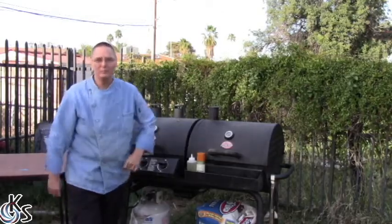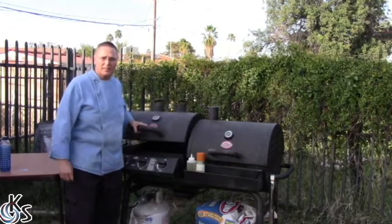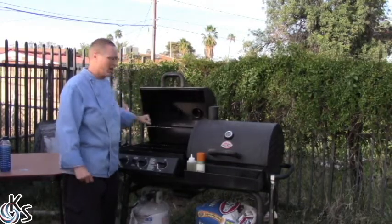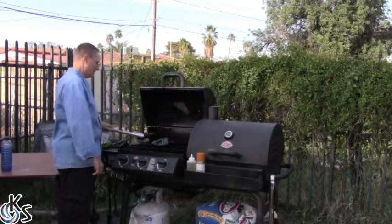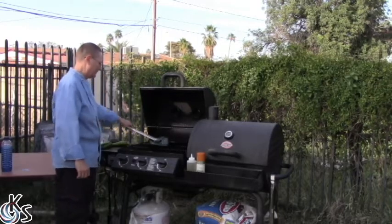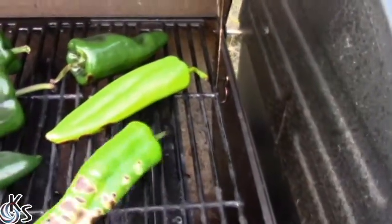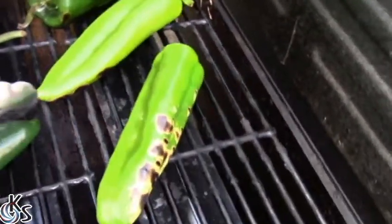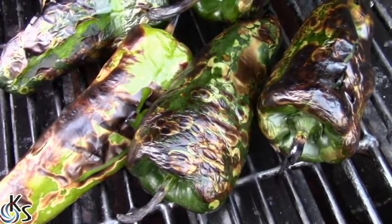I'm gonna let the grill warm up. The grill's at almost 500 degrees — that's hot! We're getting some burn on there now. These chilies are just about ready to go in.